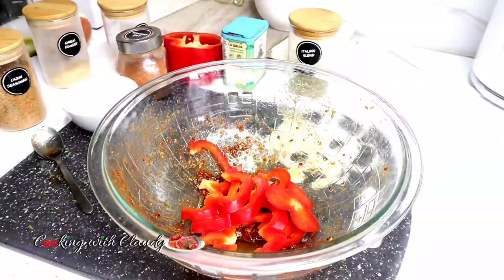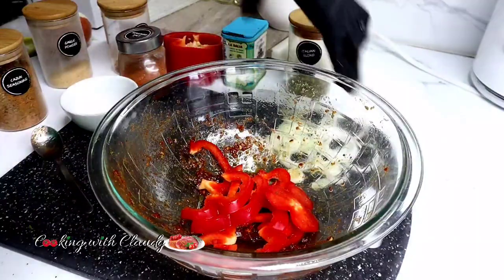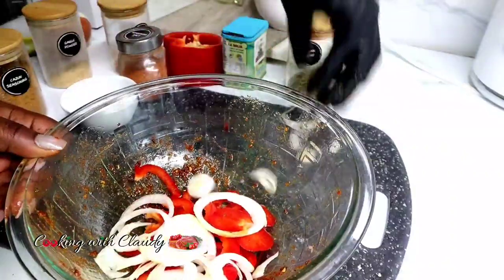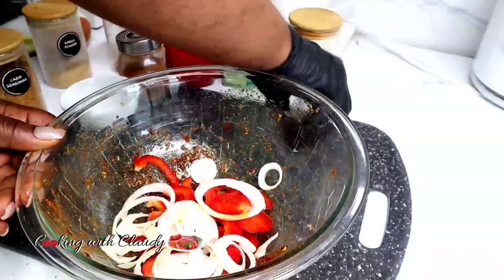We are going to take out the fish from the marinade and set it aside. You want to go ahead and marinate the onion and the bell peppers in the remaining marinade. You can use any veggies of your choice — I'm just using these for extra flavor.